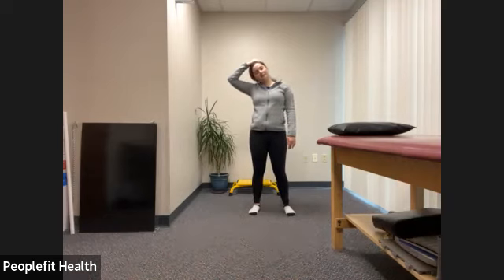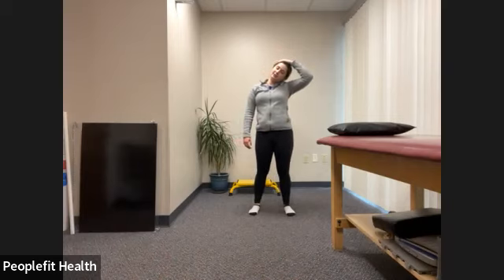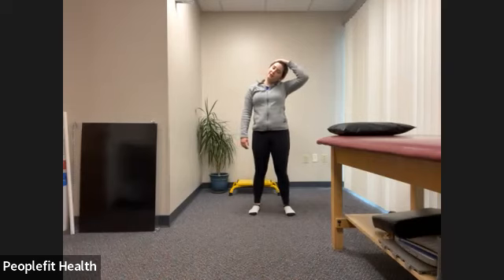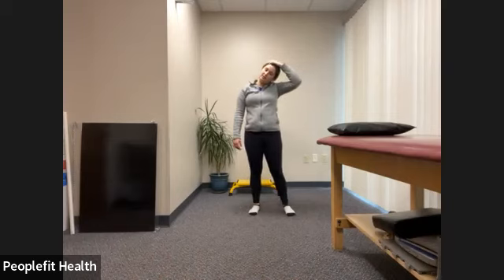Keep breathing. Arm down. Move the head over to the other side. Optional hand on the head. Keep breathing — in through the nose, out through the mouth. In through the nose and out through the mouth. Let the arm down, shoulders roll back to reset.